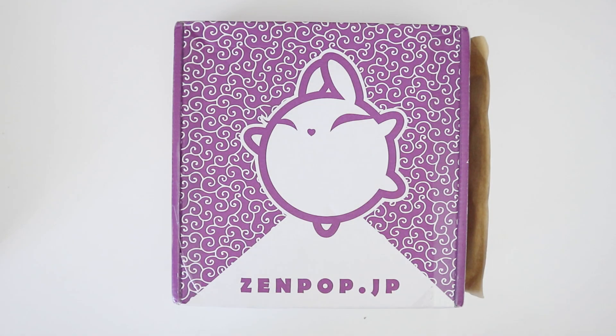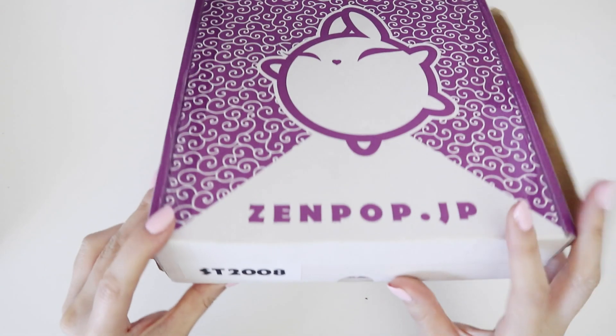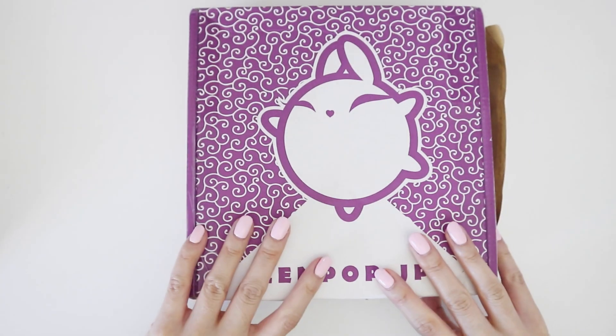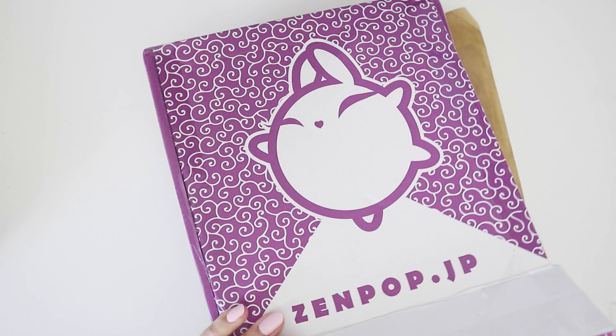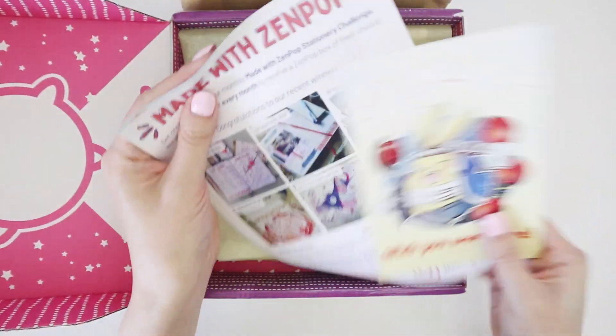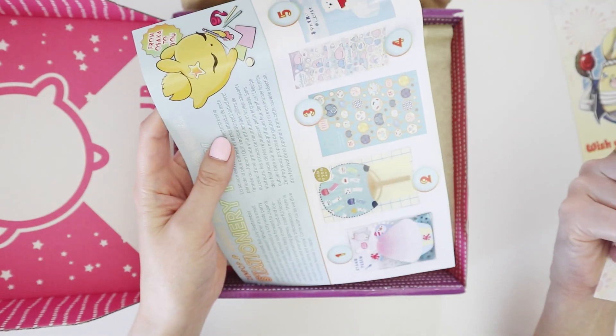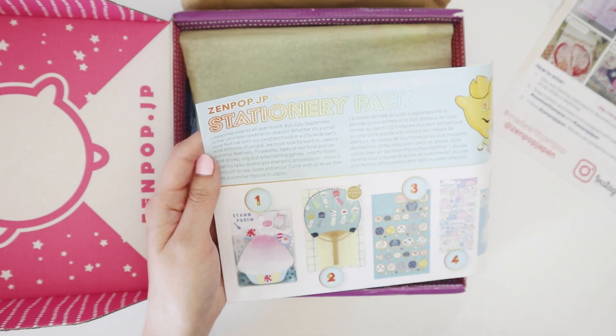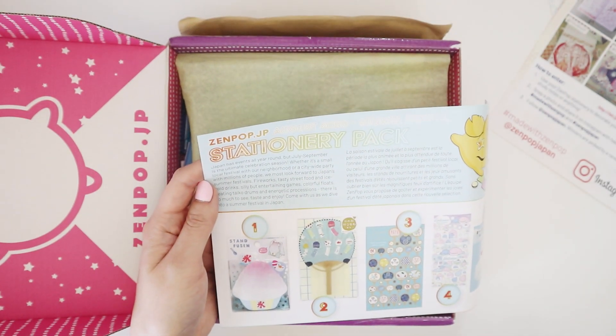Hey internet, welcome back to my channel. Today I have a Zen Pop box unboxing video. I'm pretty sure this is the August box — I'm only guessing because there's a number eight here, and yes, it's August: Summer Festival. I love the summer festival celebrations that were happening throughout August.